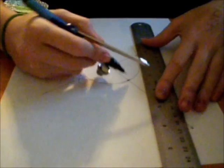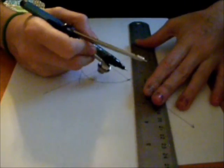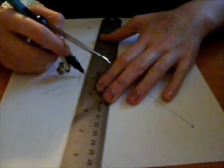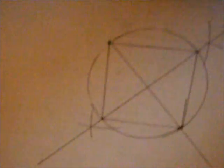Now you are going to connect all the points that you just made — here, here, here, and here — that you made with the circle. And this is going to make a square. And there is your square.